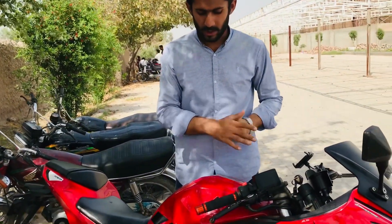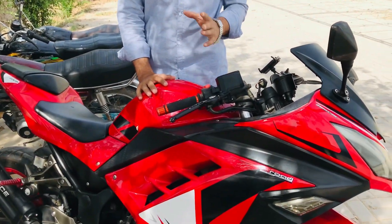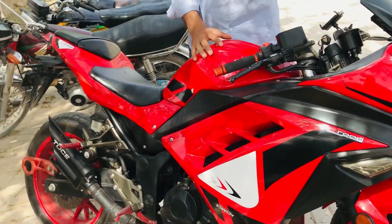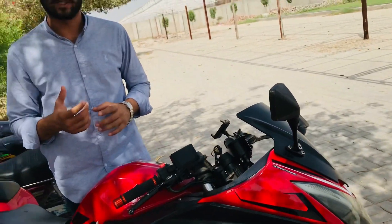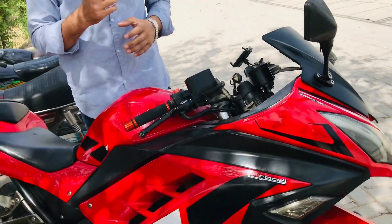Bismillah ar-rahman ar-rahim, assalamualaikum. So today I'm going to review this bike and I'm going to take a look at the 350cc. I'm not going to talk about the price right away — I'm going to ask the price from the owner. So let's talk about the bike.